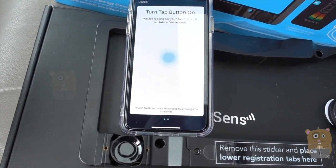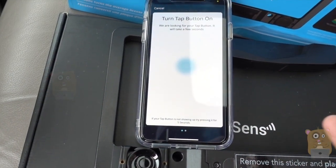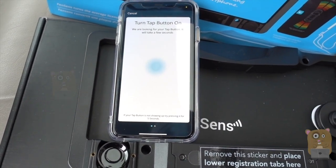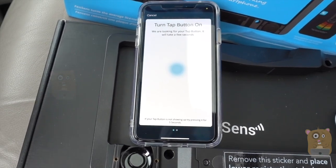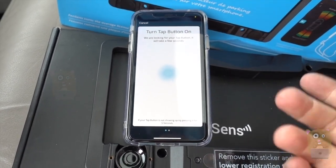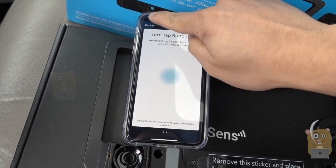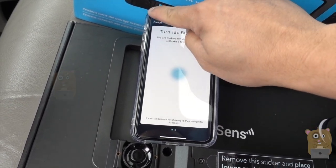It just keeps on scanning. I did open the item up — it's using a button cell battery, so next I can try replacing the battery. But that's not really that important because everything works even without the tap button. The tap button is more of an optional function.